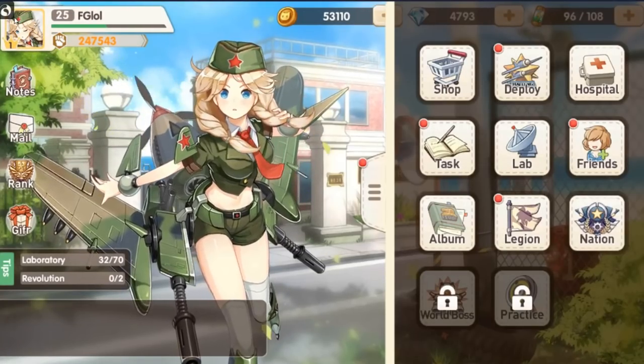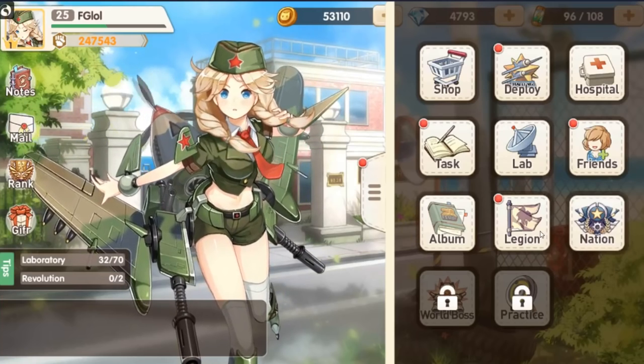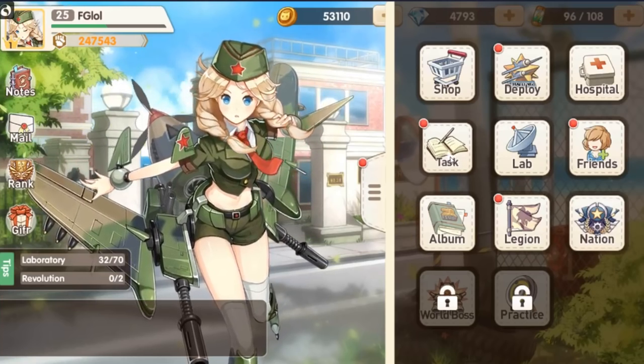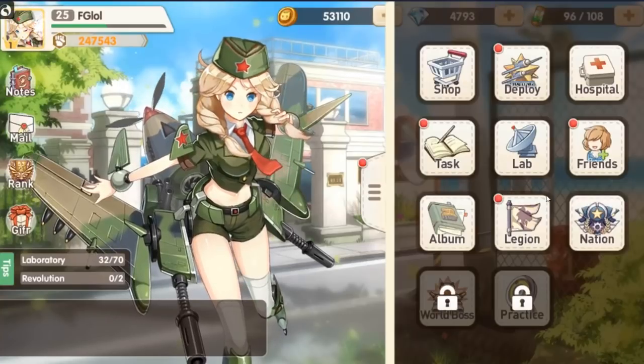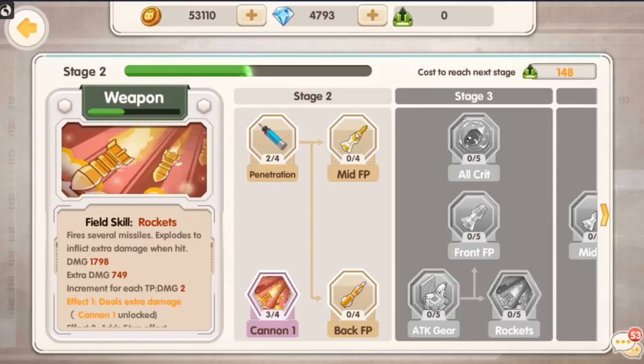I'm pretty aware that there is a more explicit version of this game — so this is like the PG-13 borderline-R version. Of course you have daily quests and things like that to partake in. Here are your summoner skills that you can upgrade over time. As you go through stages, you will get a research material that will allow you to do that.